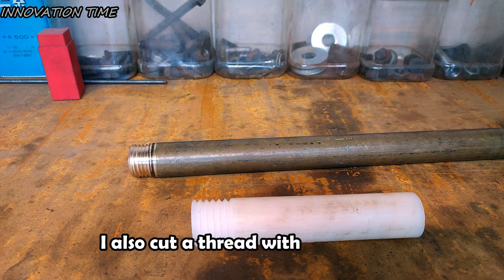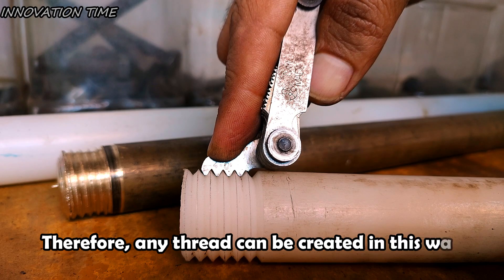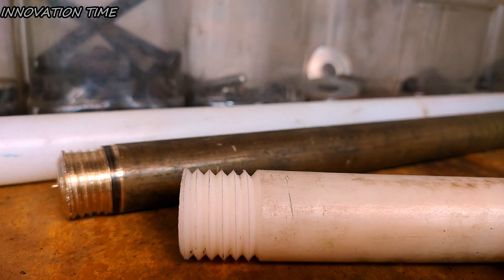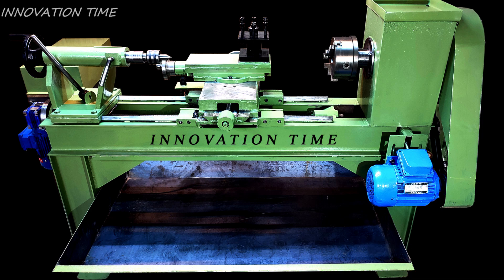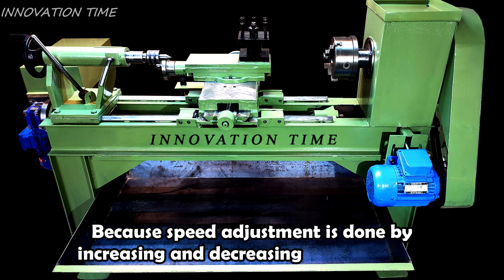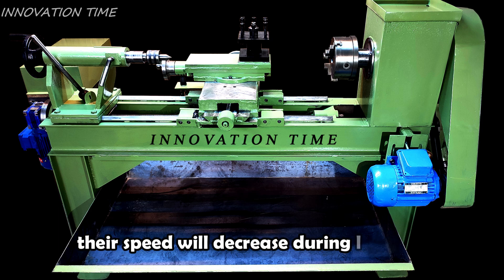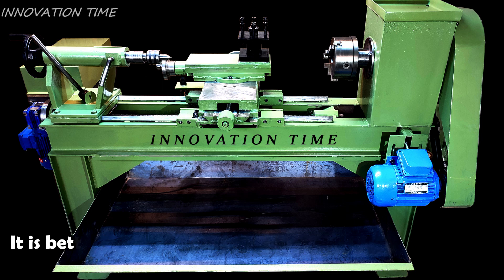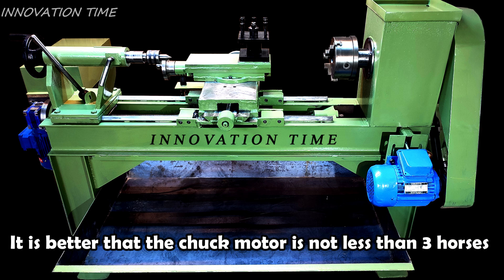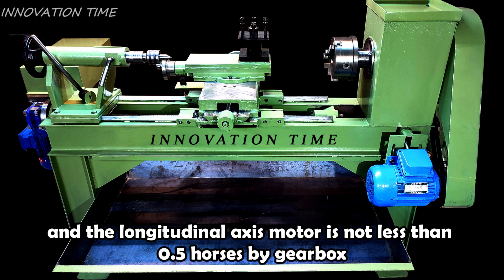I also cut a thread with 4mm pitch. Any thread can be created in this way. The key point is that motors must have enough power, because speed adjustment is done by increasing and decreasing the frequency. If the motors do not have enough power, especially at low frequencies, their speed will decrease during loading and an error will occur in the pitch of the thread. It is better that the chuck motor is not less than 3 horsepower, and the longitudinal axis motor is not less than 0.5 horsepower with a gearbox.